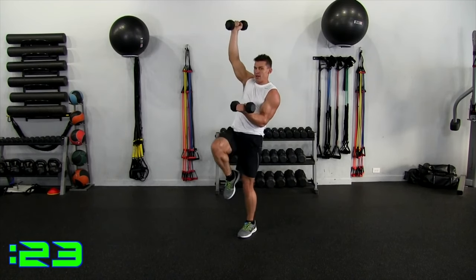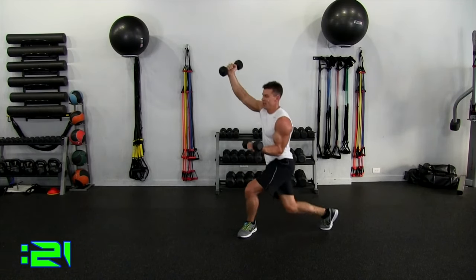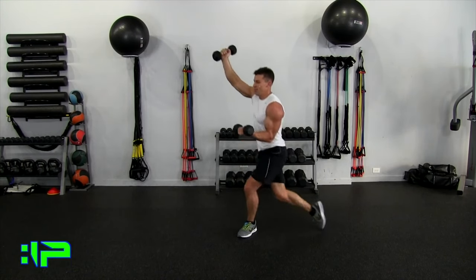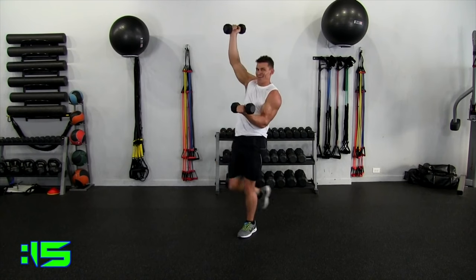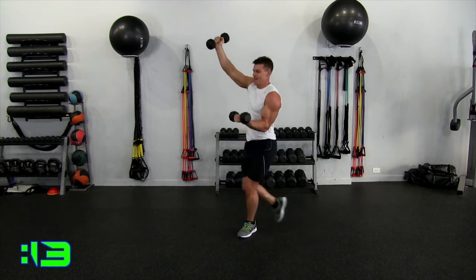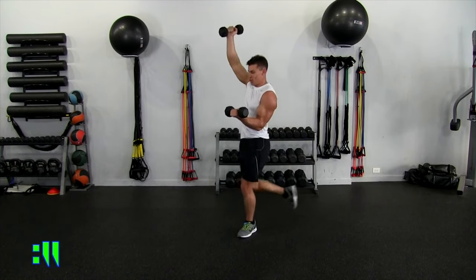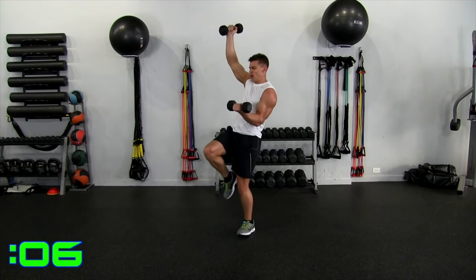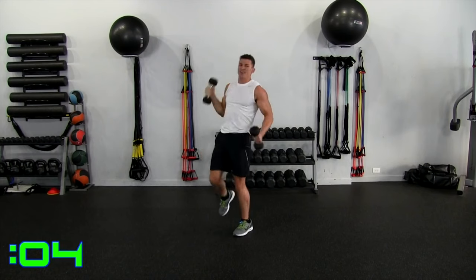You're still getting a little heart rate in here — certainly not as much as something more intensive like HIIT training or Tabata. 10 seconds. Down. Five, four, three, two, one, relax.